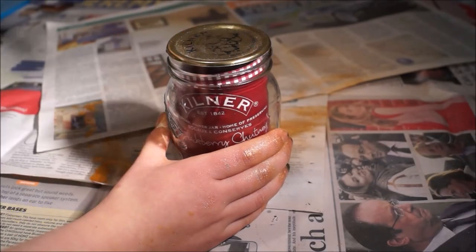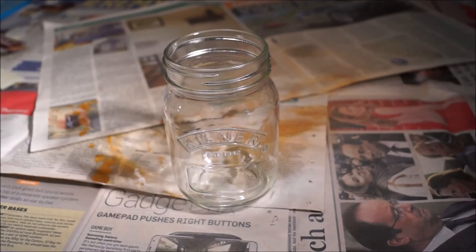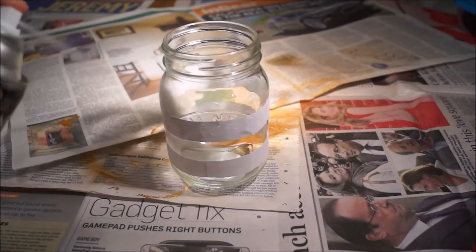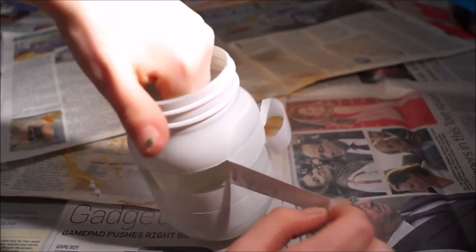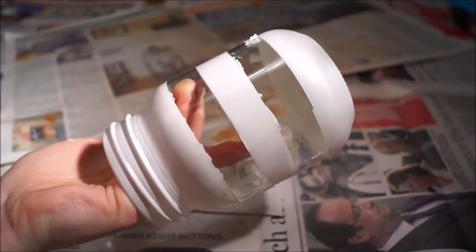So this is the first jar. First you're going to want to take off the lid and remove anything that's inside of it. Then you're going to want to stick some sellotape or paper or whatever you have, and spray it with some white spray paint. Then after, once it's dry, take off the sellotape or white paper — and it looks a bit like this.